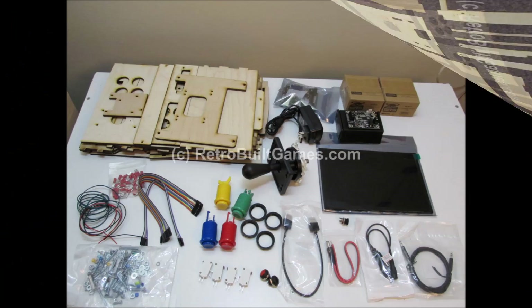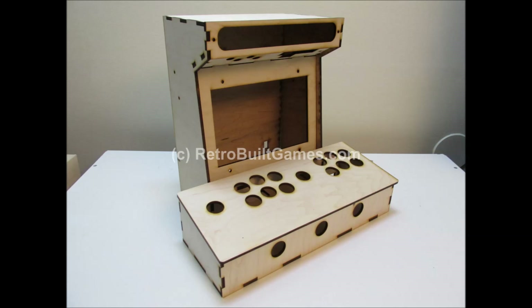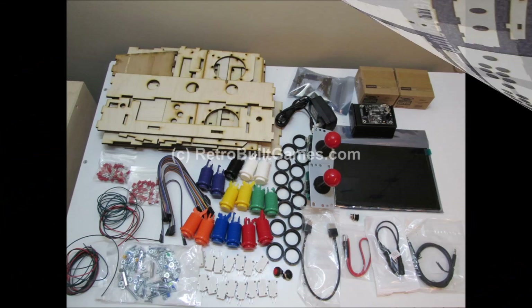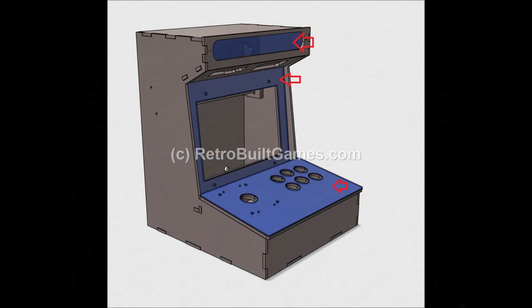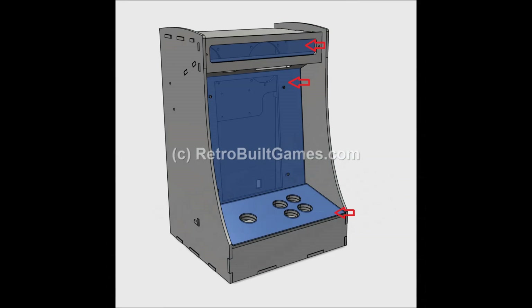And finally, the latest new one is the two-player — the wood shell and the full kit, what that looks like. I also have acrylic panels to cover up your artwork, protect your marquee, and so on. Those are optional and extra, and that is what's shown in all the arcades in this video.